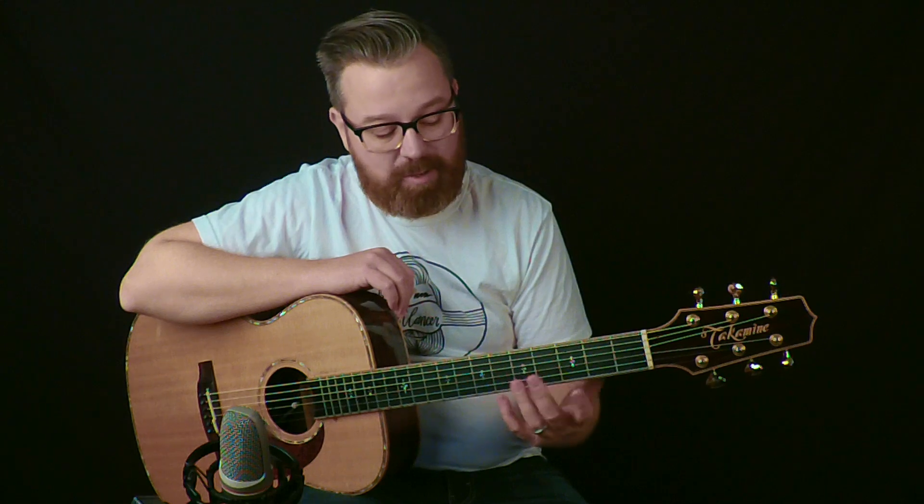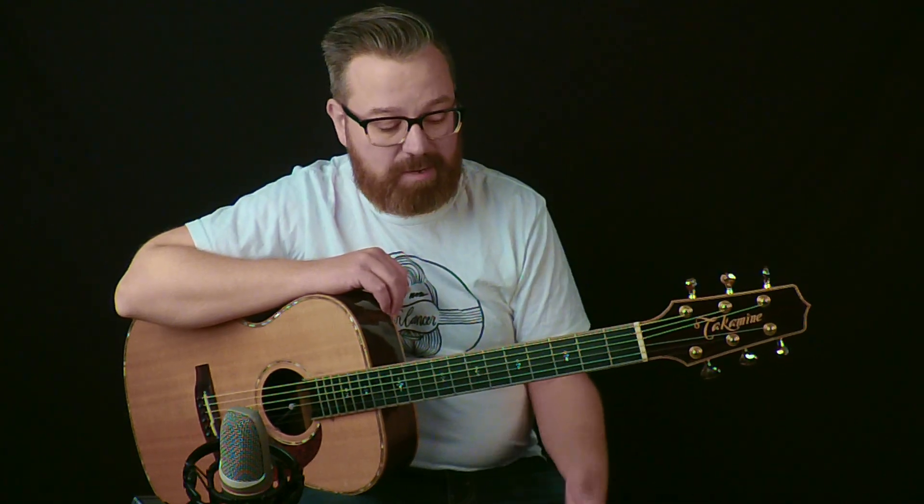There are a couple ways you could do it. The way I'm doing it is in standard tuning, so you could do it that way. Or you could do a drop G or a drop D, and that kind of works out, but it does make some of the chords a little more difficult. I found it kind of easy to do in standard tuning.